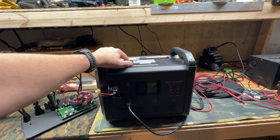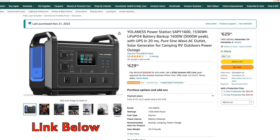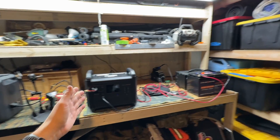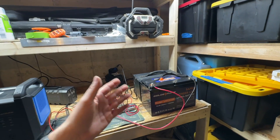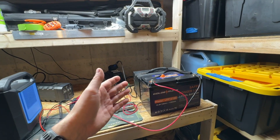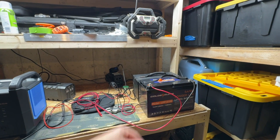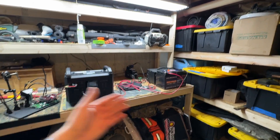I got one for my son for Christmas since they don't have much in their little apartment, and it seems like a really good deal at $630. Then you could spend another couple hundred bucks — $230 to $260 if you catch them on sale — and get these LiFePO batteries and stock up a couple of them.